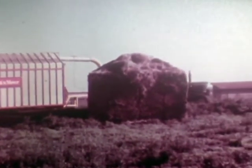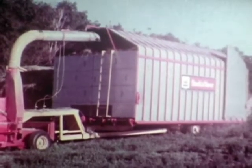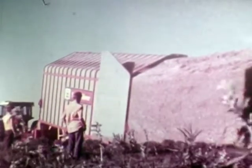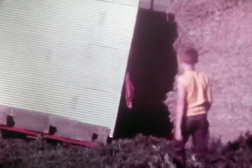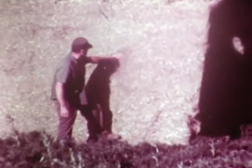Unloading a McKee stack is a cinch. Open the rear doors, tilt the stack former hydraulically, engage the powered bed, and deposit the neat, weather-tight stack packed full of protein, ready for your livestock to eat. The leaves of the hay are well blended in the shredded stack. In five minutes, you're off to the field for another load.